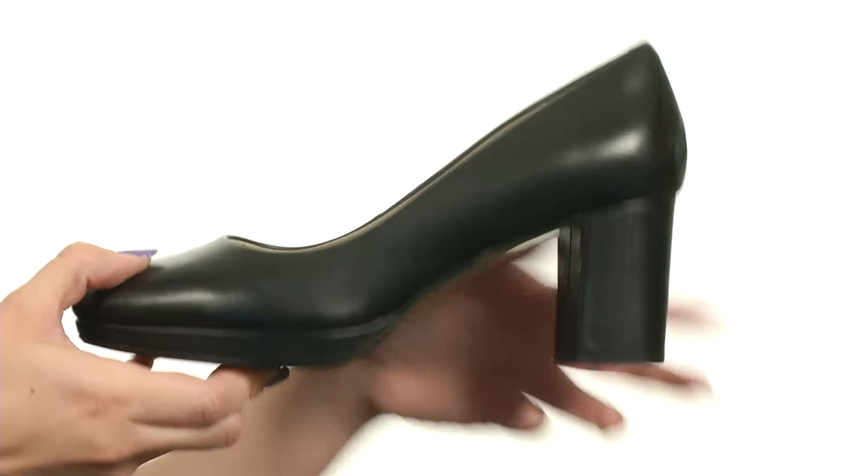It has a covered heel for a boost in height, all on top of a resin or rubber outsole. Give your look a boost in style and comfort with these pumps from Clarks.